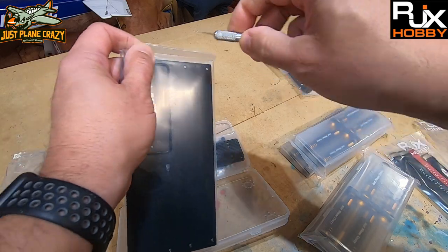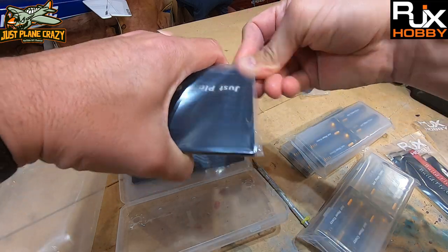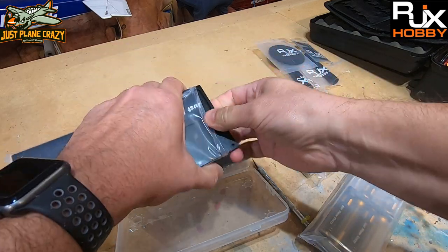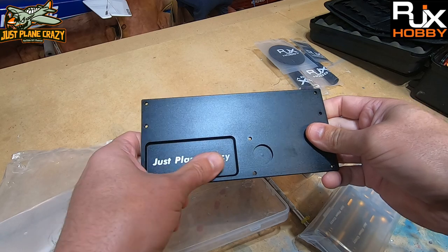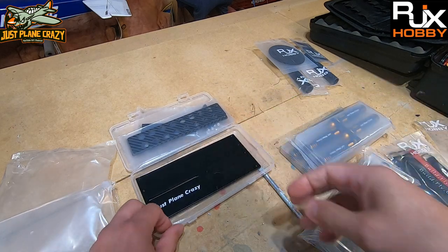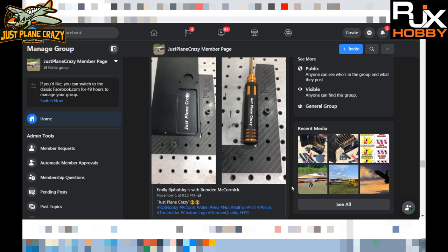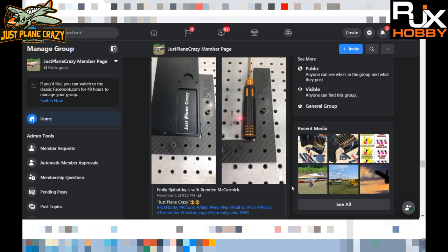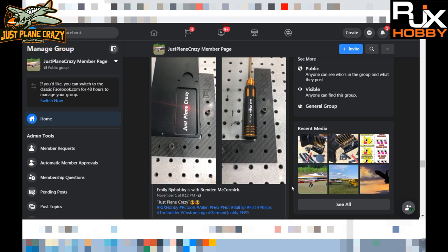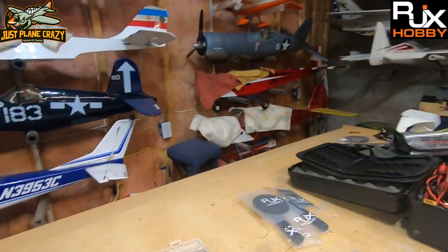It has our logo right there. I shared pictures of this as it was getting completed, which is one of the cool things RJX does — along the way they share progress as they're doing the laser engraving. After you've approved the logo and the writing, the fonts, the colors, the whole nine yards, they show you all of that in process.